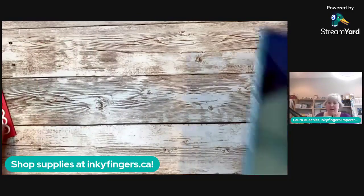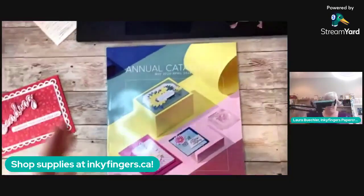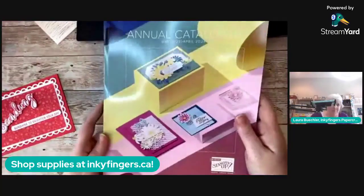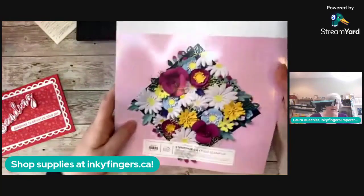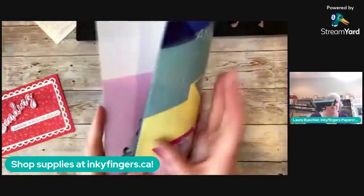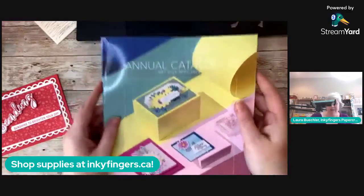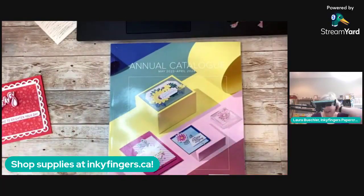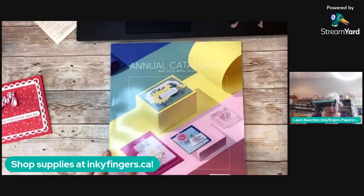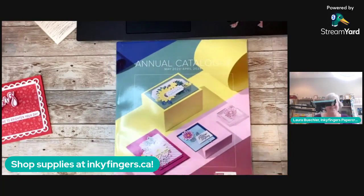Are you ready? My box of new annual catalogs arrived today from UPS — isn't it gorgeous! I cannot show you inside yet, but believe me there's awesome stuff in here. If you would like a copy of the catalog, just hit hashtag catalog in the comments and I will make sure you get one.